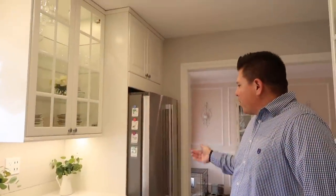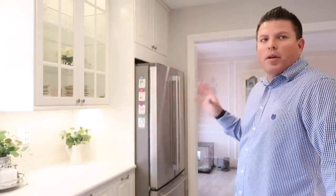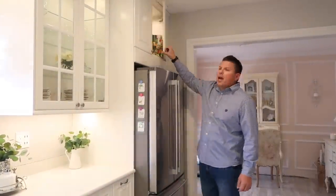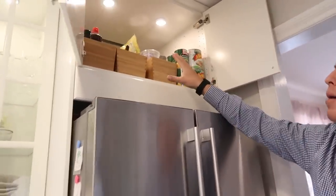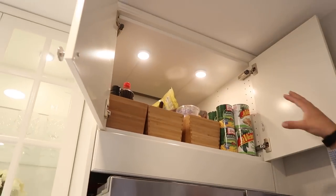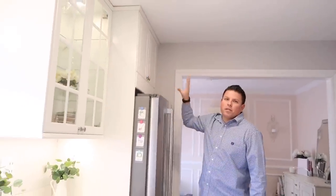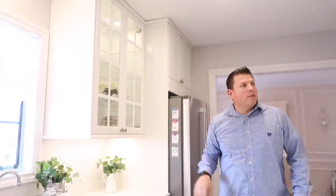Over here we have our fridge — we got it from IKEA. We actually got all of the appliances from IKEA because we wanted to keep everything simple and on one ticket. Up here, this cabinet doesn't have a built-in option for lights, but I'm kind of handy — I went to IKEA and installed lights myself, running them through the back and hooking them up to the rest of the lighting. So when the cabinet lights come on, these come on too. It's really nice to be able to see up there without it being dark inside.